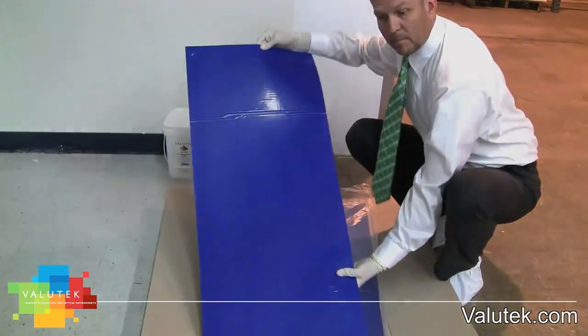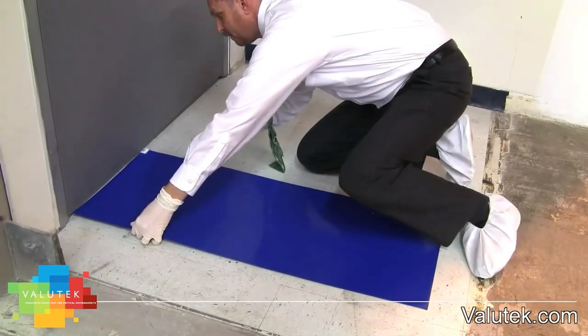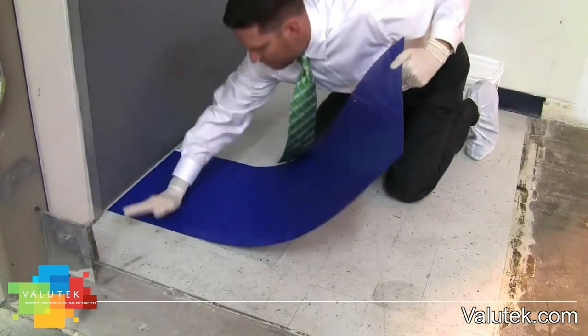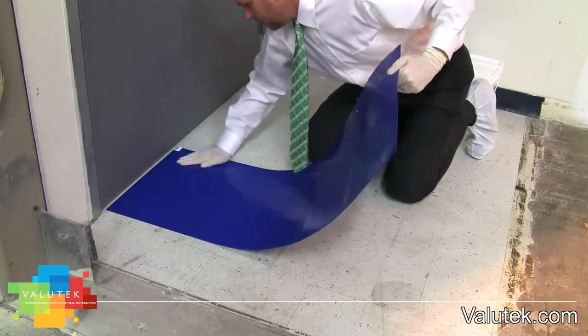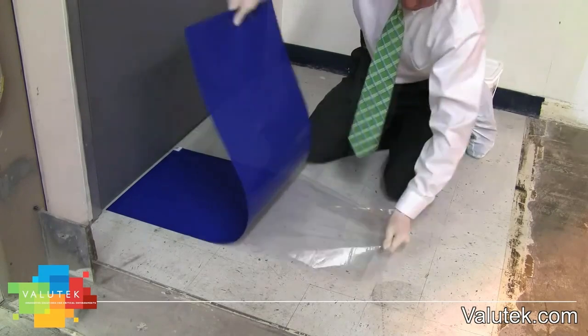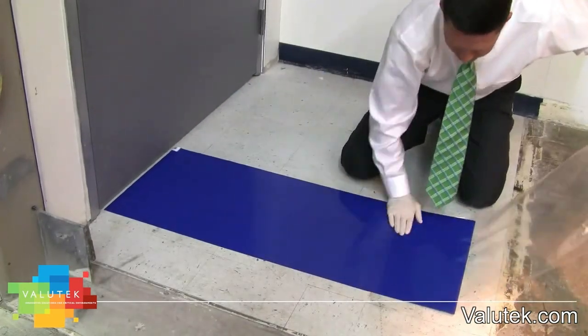So, Mike, do you think we're ready to place the mat on the floor? Sure, Marla. Let's start by pulling back the backing of the mat six inches, then firmly press the exposed area to the floor, starting in the middle and working outward towards the edges. This helps remove bubbles and veins that may form as you are placing. Pull back another six inches and press outward, repeating the process until the entire mat is adhered to the floor.